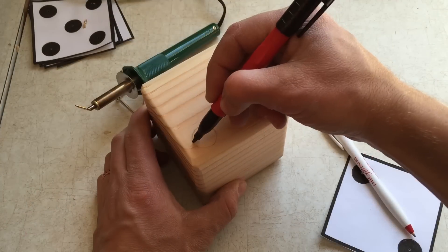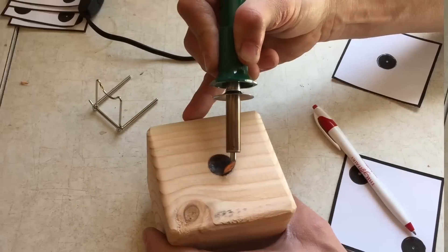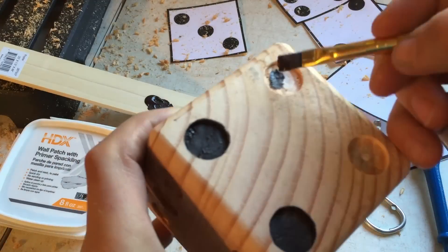Once you have all the dots placed on the block, you can either fill it in with a Sharpie, a wood burning tool, or black acrylic paint.